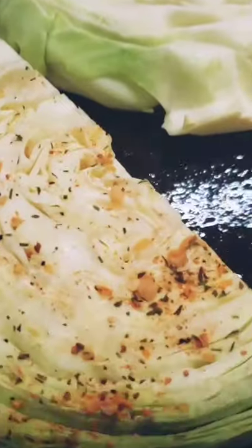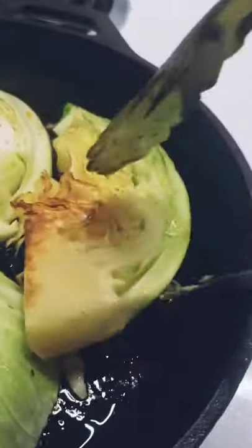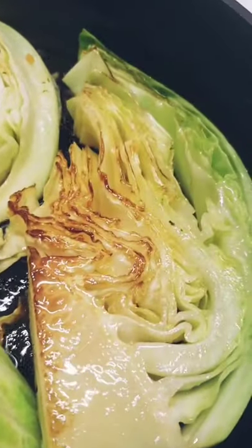I fried these up in some olive oil with some garlic confit that I had previously made — I've got a recipe posted for that as well. It will just brown a few minutes on each side, and then I topped it with some grated Parmesan cheese.